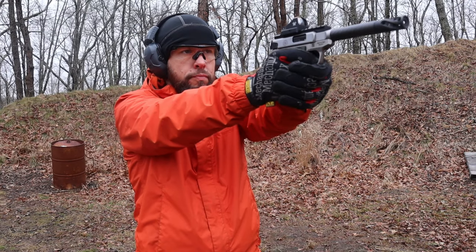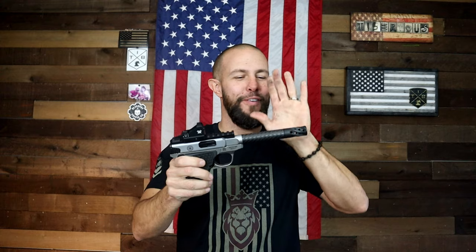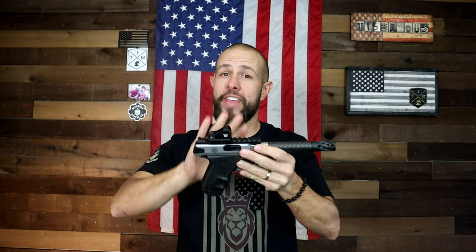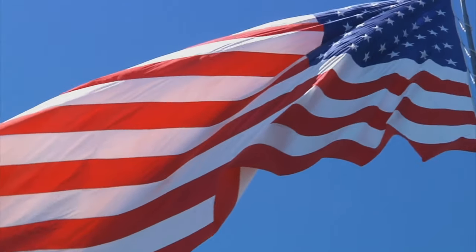Pros: this thing shoots like an absolute beast and is so much fun. The weight, the low mass moving back and forth, the ridiculously awesome muzzle brake, the great trigger, the heavy gun — you tear through rounds very, very quickly and easily. I love that it's still made in the US; that's something very important to me. While the grips are a little big, for my hands they are fantastic. For kiddos it might be a problem, but for me it was a-okay.